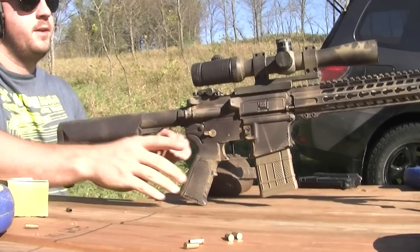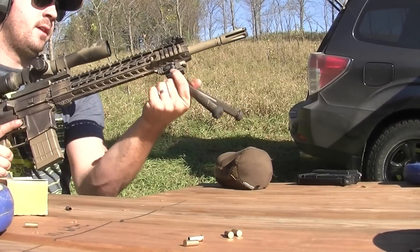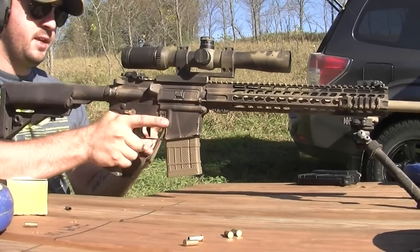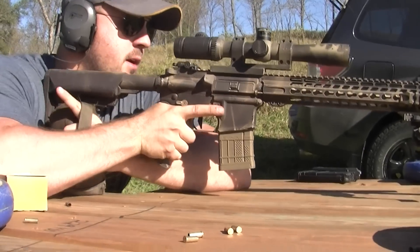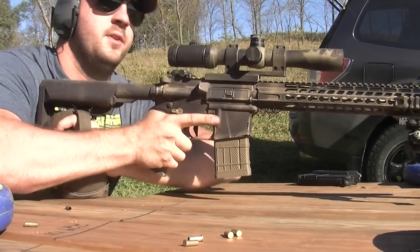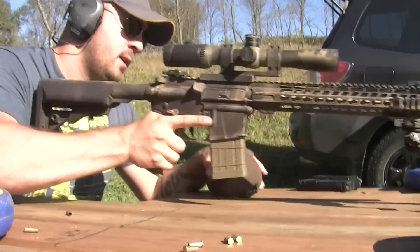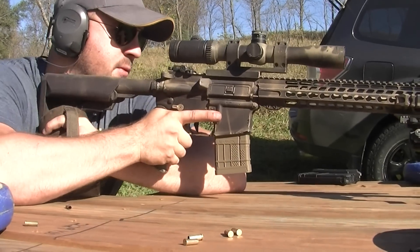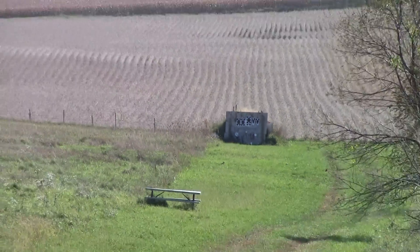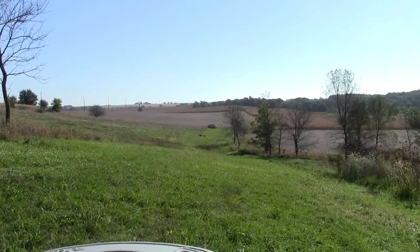Switching gears, we're back out at 230 yards. I've got the SPR — 16-inch Rainier Arms. I'm dropping the bipod on this Atlas down as low as it can go, which is one of the nice things about this bipod if you want to shoot super low. I'm not a huge bench shooter; I prefer shooting prone, not on a bench. We're going to try and hit some of these little plates — I'll start on the big one.